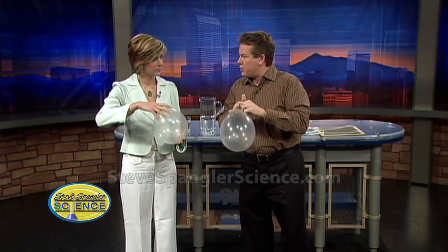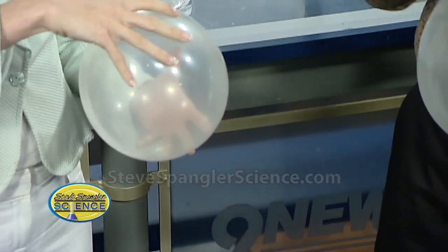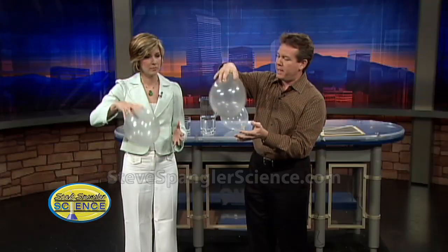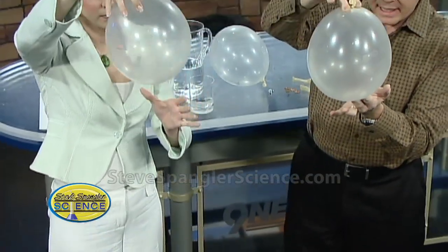Remember when you went to the circus as a kid — that guy on the motorcycle who would go in that cage and go around and around? Centripetal force — not centrifugal, but centripetal. So watch this. You're going to hang on to it, shake it up a little bit, then spin, and as you spin like this you get this beautiful spinning penny sitting inside.